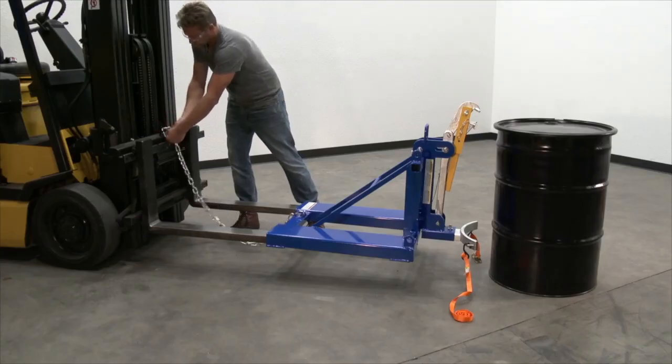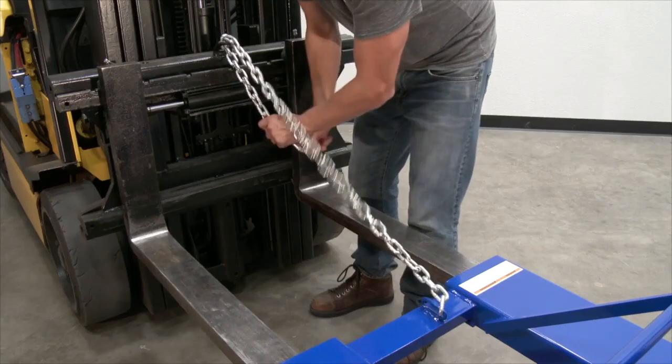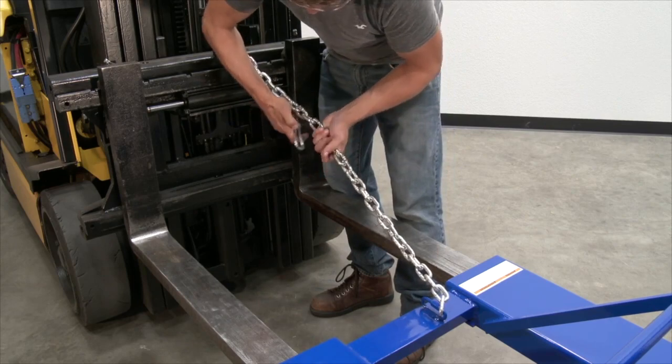Connect the drum lifter to the fork truck by attaching the safety chain to the fork carriage. Wrap the chain around the fork carriage and then fasten the snap hook to the chain or cold shut.